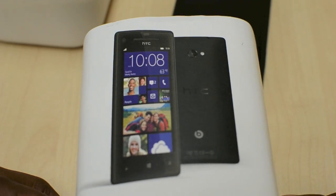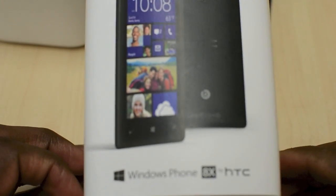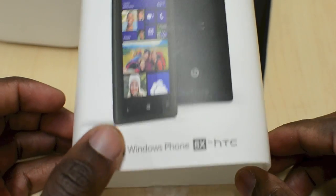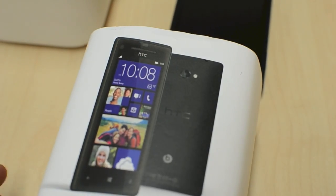What's going on YouTube, it's GalaxBoy and this is a first look video at the Windows Phone 8X in collaboration with HTC, so HTC makes the hardware.